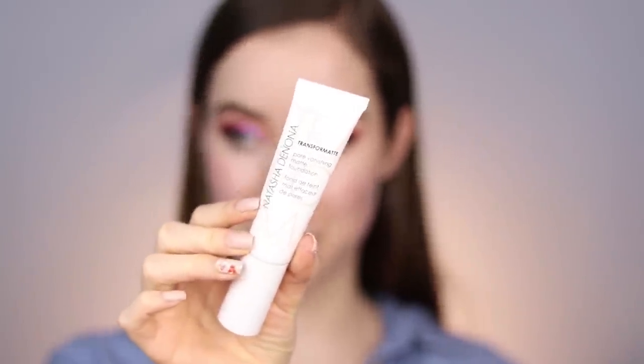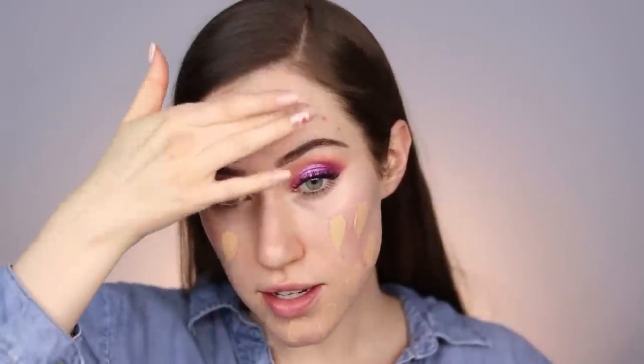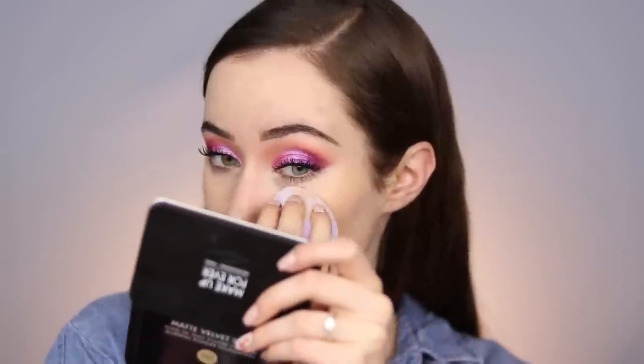Quickly doing foundation and concealer — using the Natasha Denona Transfer Matte Pore Vanishing Matte Foundation in shade 25NY, mixing in a little of the lighter shade 5N. Since we're trying out the Juno & Co sponge, I'm dotting foundation all over the face and applying it with the wet sponge. It seems to be working pretty well. It definitely feels different than a beauty blender — I almost feel like I should have blended it out with a brush first, as this foundation wasn't quite spreading the way I wanted with the sponge.